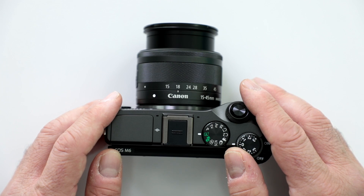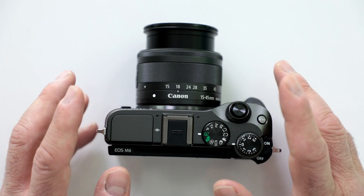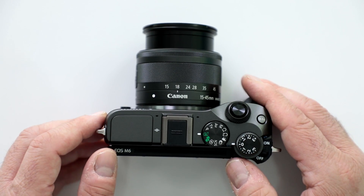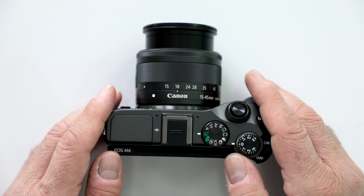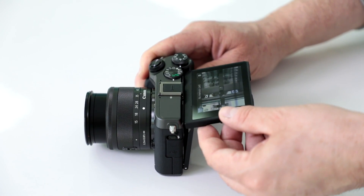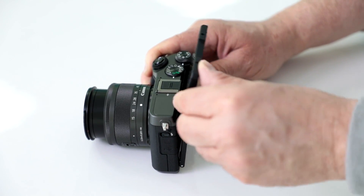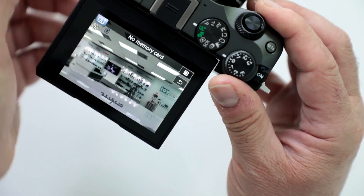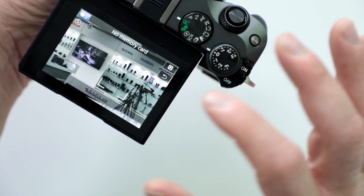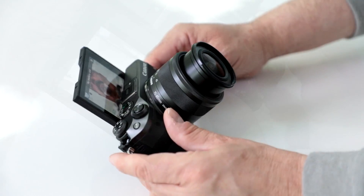This one comes with a 24.2 megapixel APS-C CMOS sensor and the new Digic 7 processor, giving you faster focusing. You have the dual pixel CMOS AF, full 1080p video at 60 frames per second, and a beautiful 3-inch full touch LCD screen. You can touch on the zooming area, touch where you want it to focus, and even use it to deploy the shutter.